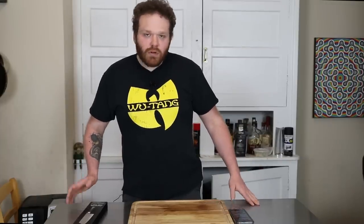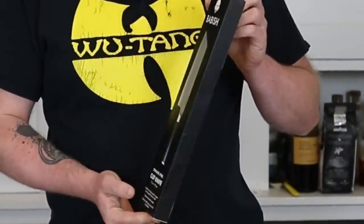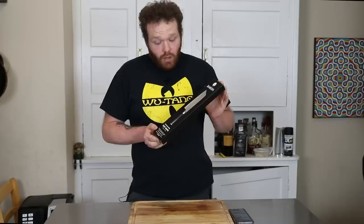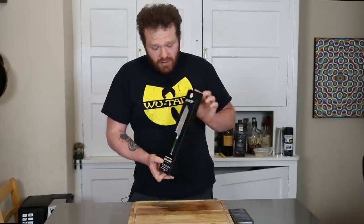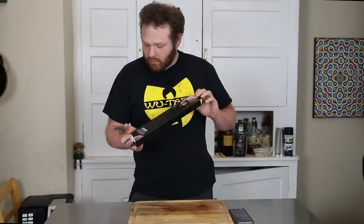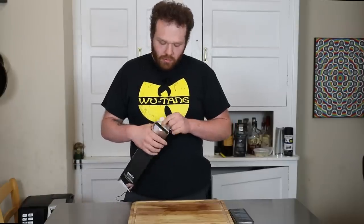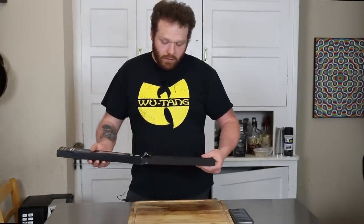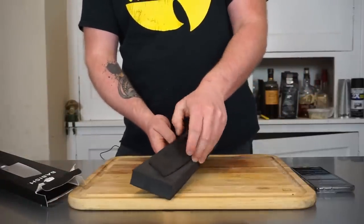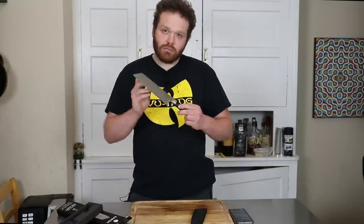When we got the knife, let's talk about first impressions. I really like this box — it's a nice little pretty-looking box. It's very simple, elegant, no frills. When we open it, you pull it out and it's nestled in some nice little film. You get a nice little knife.